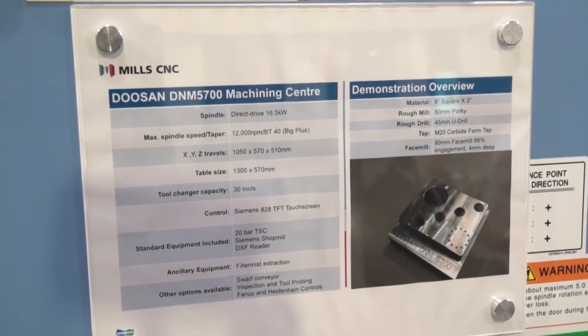And how do you find Mills CNC to work with as a partner? Very, very good. The machines are very capable and they show our tools off very well, to be honest.